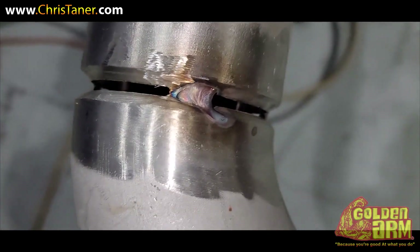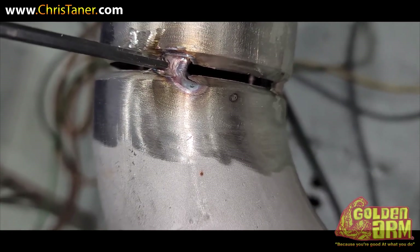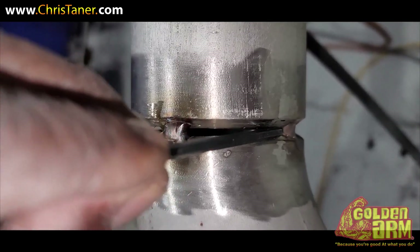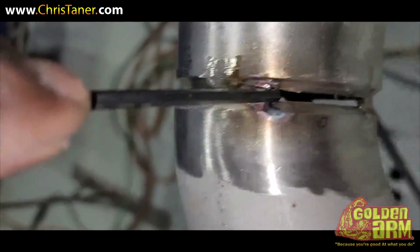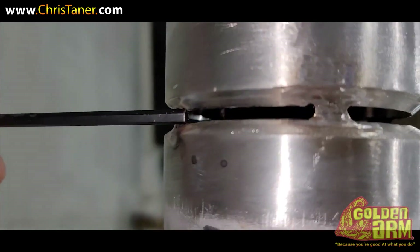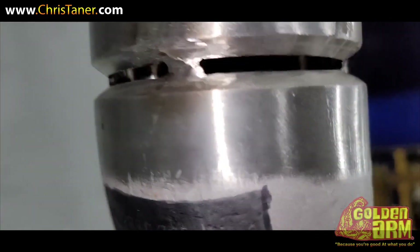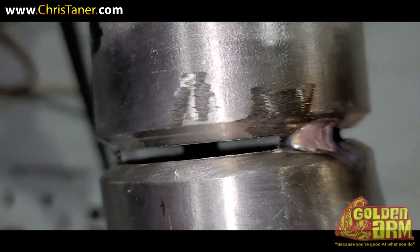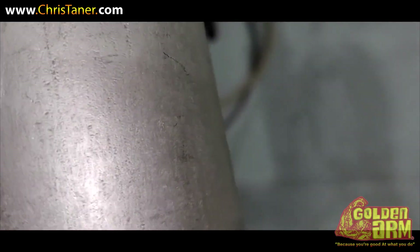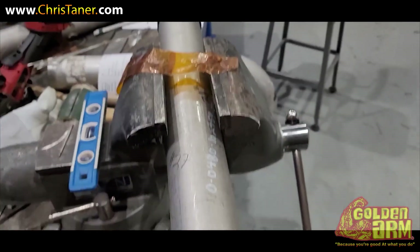I went back and made those corrections. I got the pipe turned somewhat going down and just added some weld to the tack from here to there. As you can see, the Allen wrench is no longer falling through — no longer falling through anywhere. That's good. So it's no longer falling through, and that's how they want it.